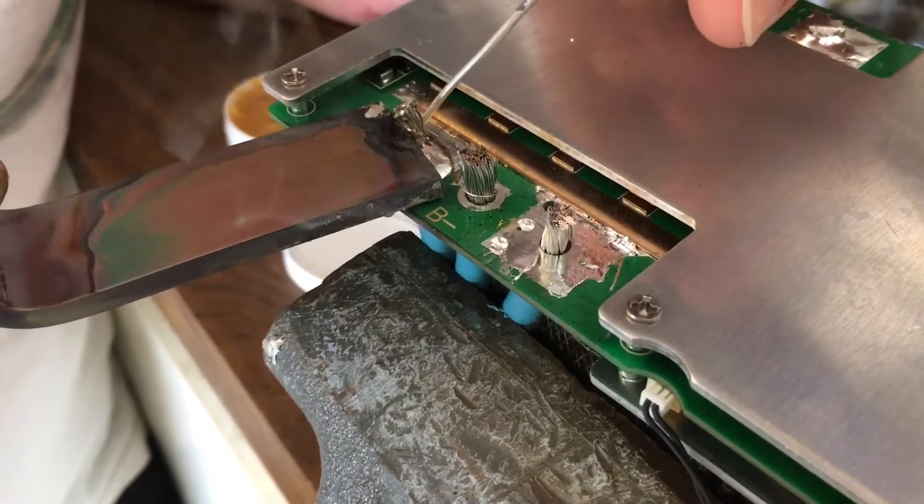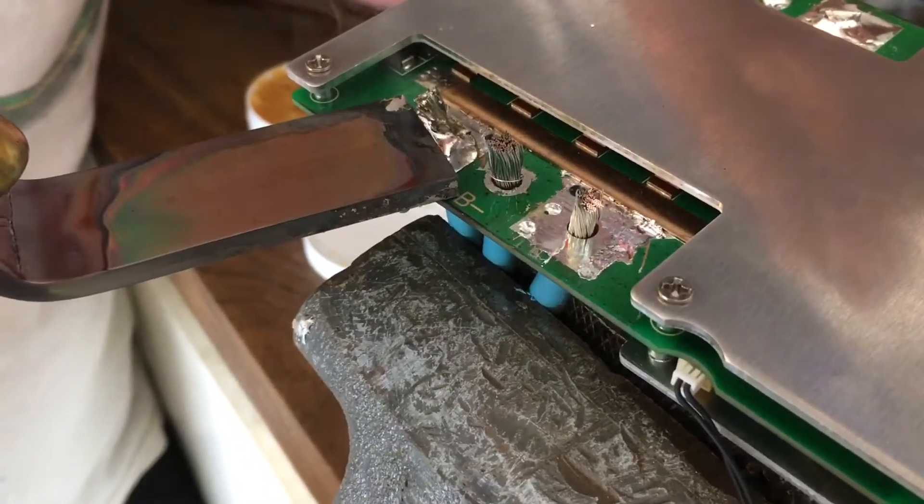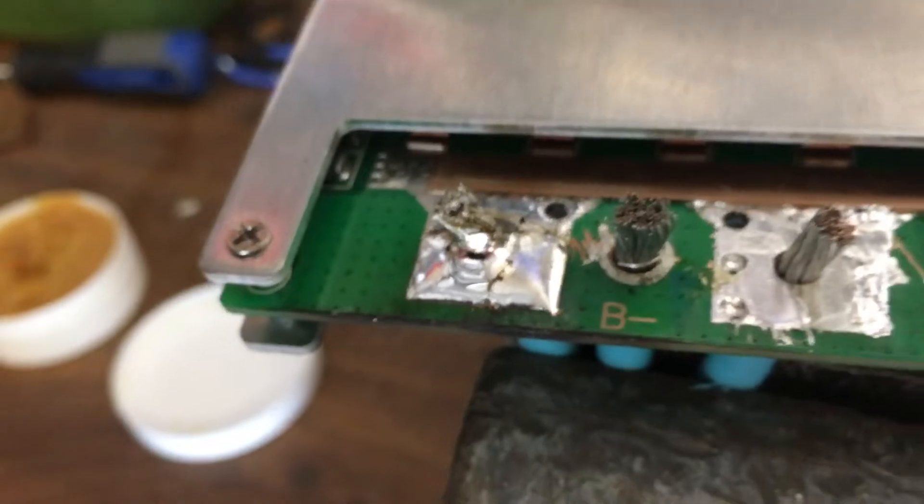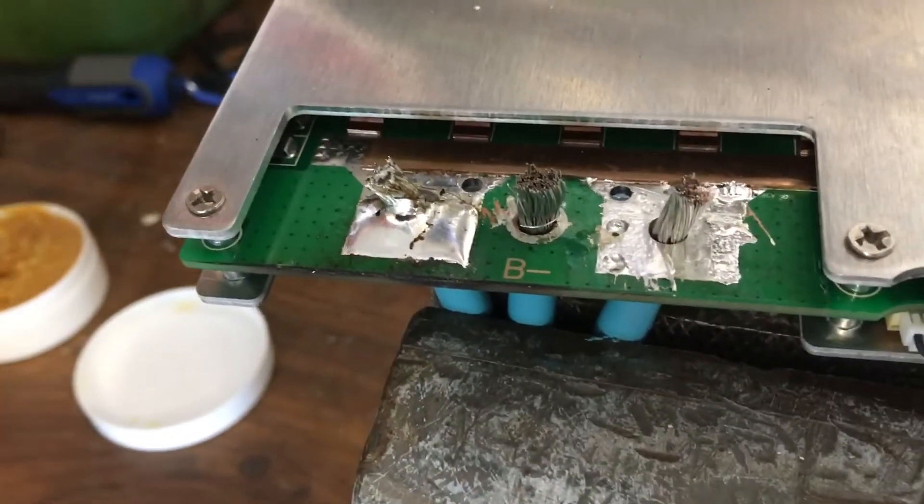It's all nice and soldery. There we go, so I got a nice smooth liquid puddle. Back up that side — yeah, okay.